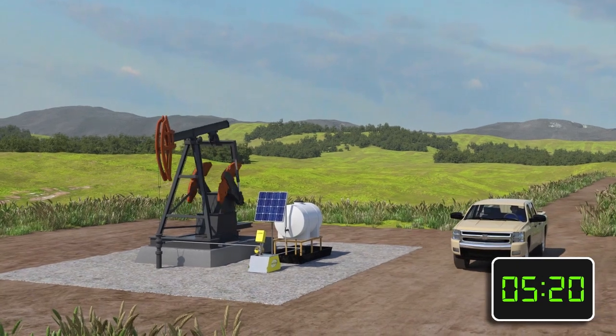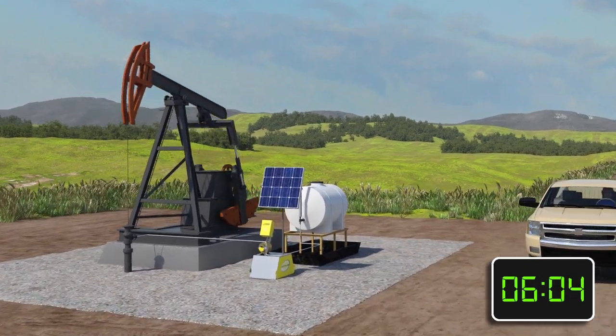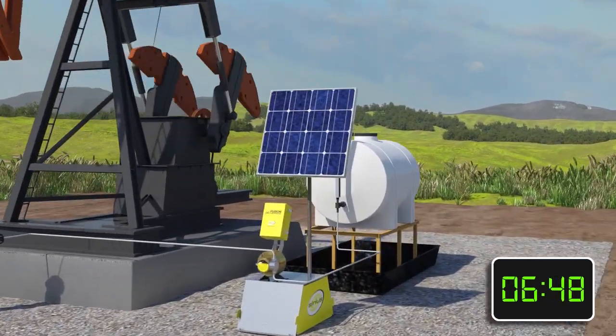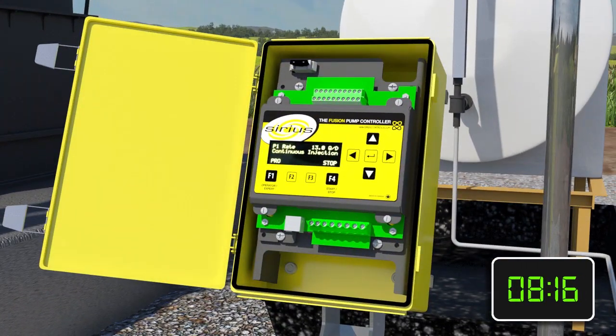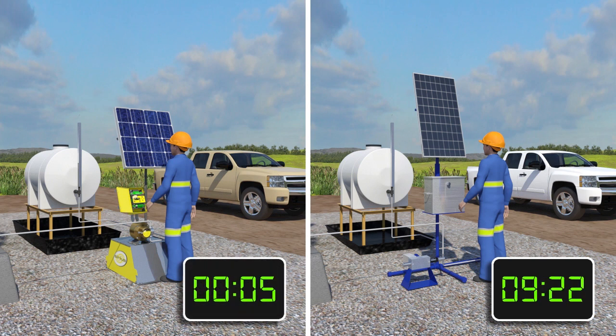Sirius developed the Fusion Controller to reduce the time pumpers or operators spend on site. The Fusion Controller allows the operator to set rates in quarts or gallons per day and make adjustments with the push of a button. This simple process eliminates the unnecessary, time-consuming tasks required to adjust the rates of a conventional chemical pump.